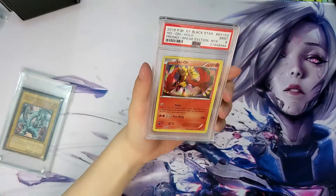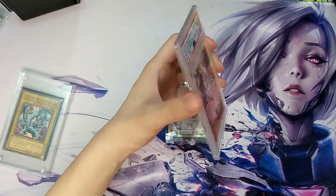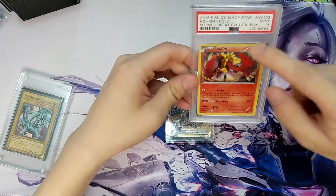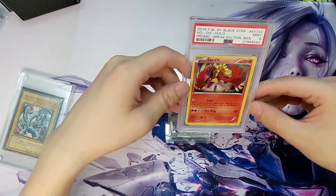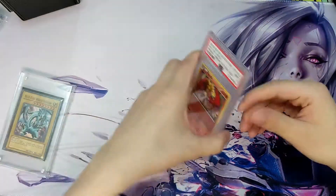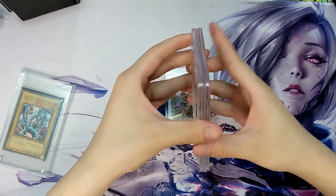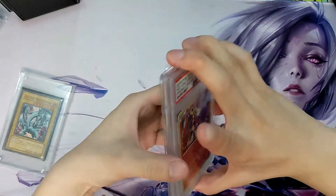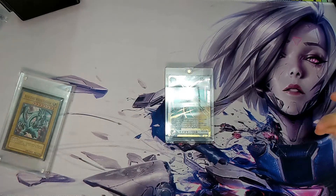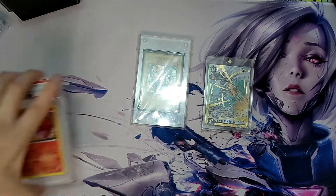The last type of case — I know I said there were three, but there's one more — are these slabs from PSA, BGS, or whatever grading company. I quite like these; they're light, easy to transport, and the cards stay in place. The card itself doesn't have any type of sleeve in there, but it's PSA so you know they're doing good. The thing with these is they stack with each other very nicely, so you'll probably want to get a box to keep them in if you're a fan of graded cards.